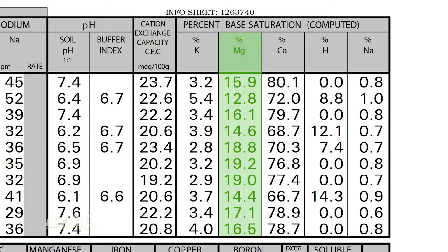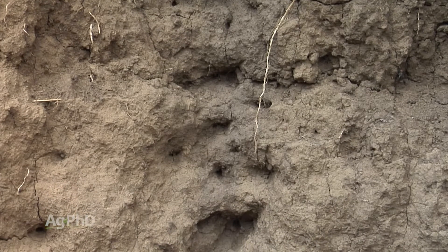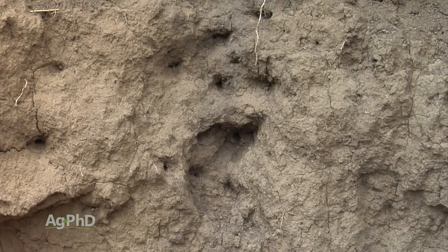Right away you may say, well that's a big range. What really determines if I want to be on the low end of the range or the high end of the range? What's going to determine that is what kind of soil type you have.